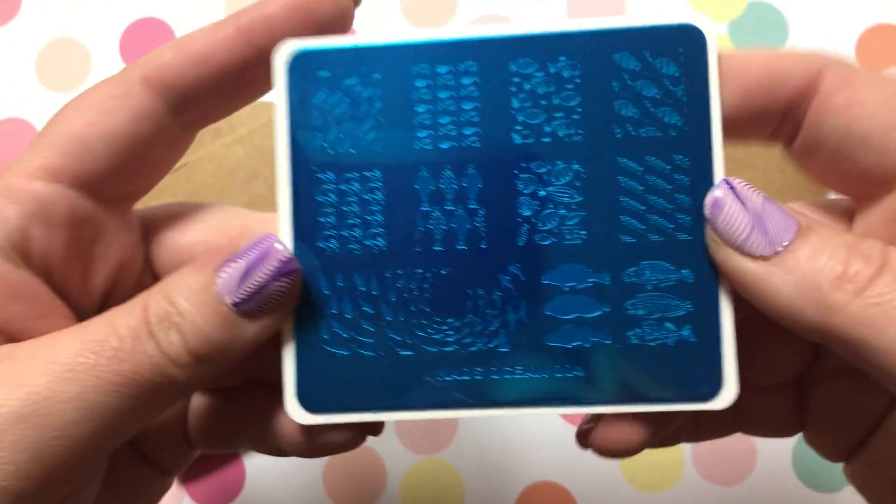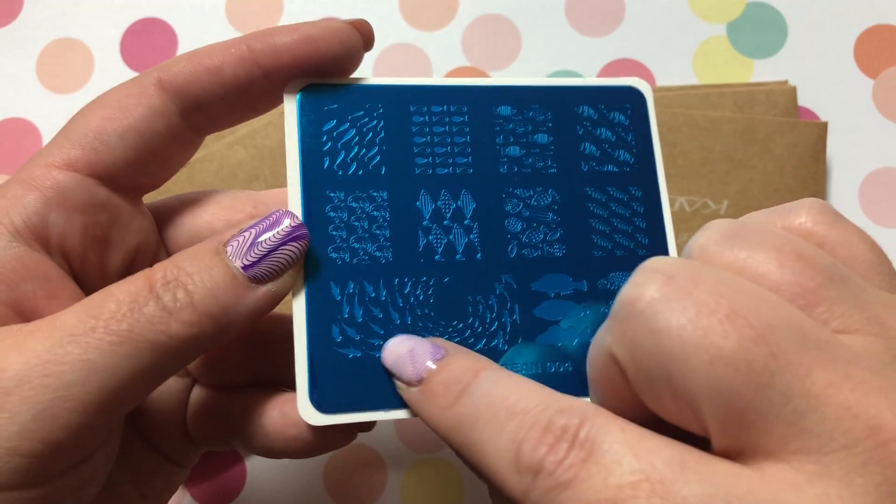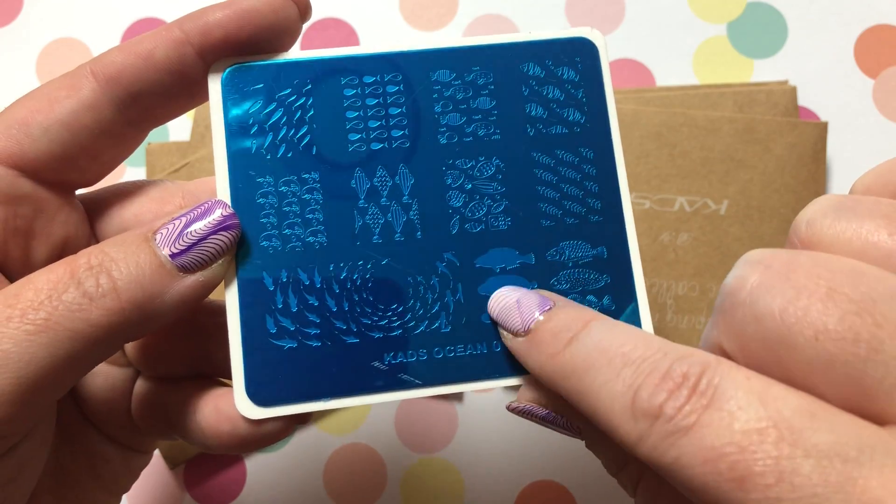KADS Ocean Number 4 — just really cool, like who doesn't like fish, right? These ones layer so you can make them very intricate again.